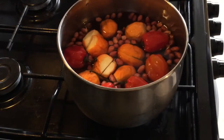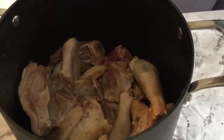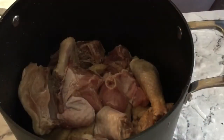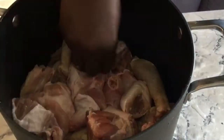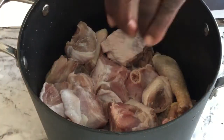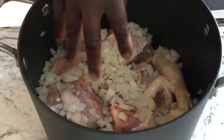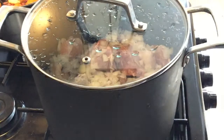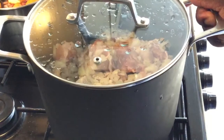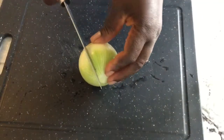Next, into my pot I'll add in my chicken — I'm using hard chicken — and then the turkey. I'll add in my minced onions and then the salt. I'll cover those and bring them to a boil on a low heat. As you can see, I didn't add any water — I want the meat to cook in its own juices.